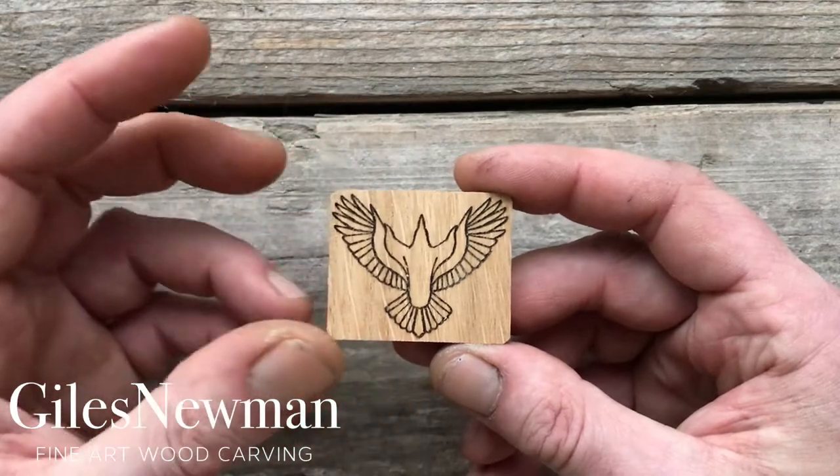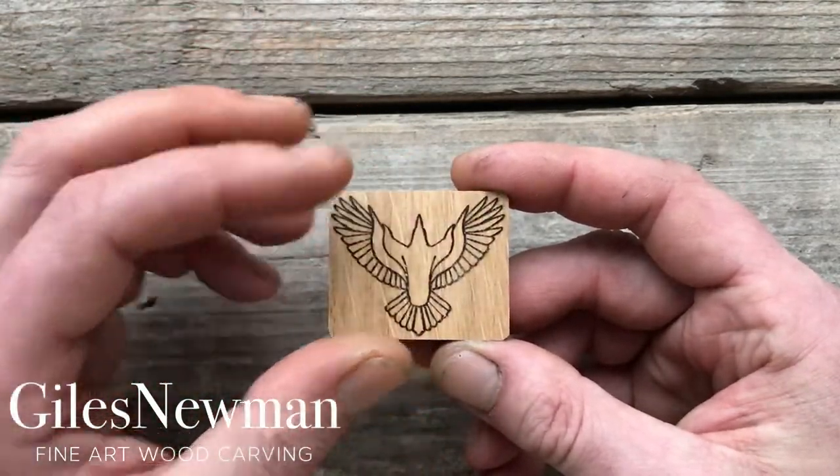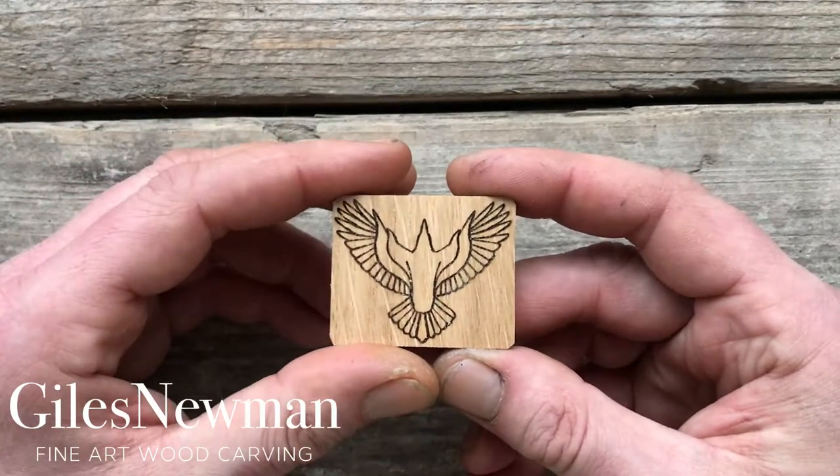However you choose to do it, it's worth taking a quick photograph with your phone of the original kit with the markings on, so you've got something to refer back to when you come to add details.